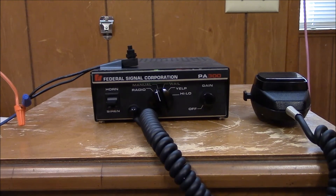So there you have it. That is the demonstration of the Rumbler system with the Federal Signal PA300.